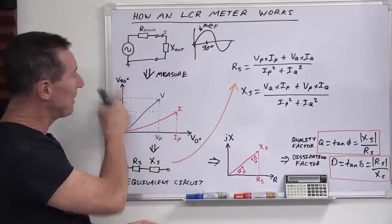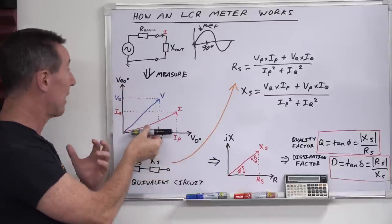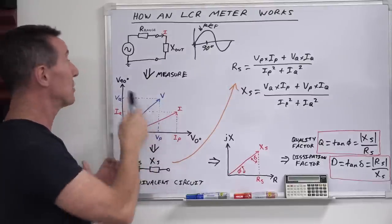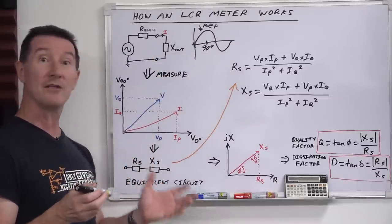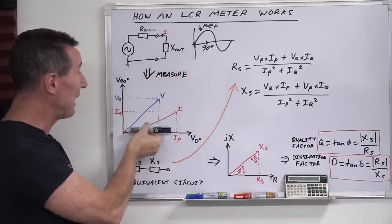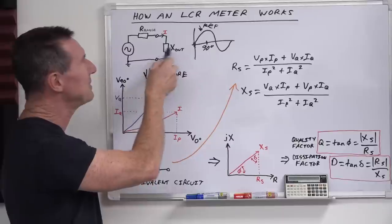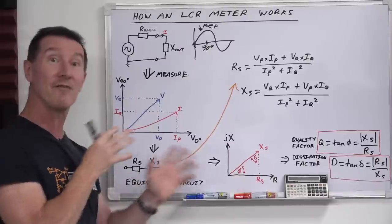They measure the voltage and current at the reference point in time on the waveform and then at 90 degrees as well. This is a kind of a weird graph because we've got voltage on both axes, but you can see it's a phasor diagram with a phase angle in there. By measuring the voltage you can also measure the current, because you've got a pure range resistor. If you're just measuring a pure resistor, your phase angles are all going to be zero because there's no reactive components. A pure resistor is not reactive. But there may be some inductance in the test leads, as we saw when we switched those test leads — it made a difference.